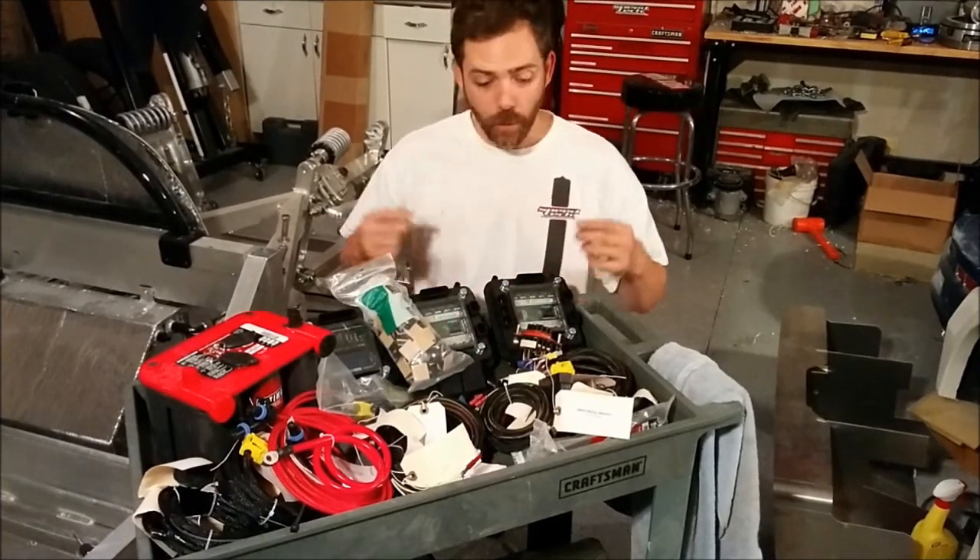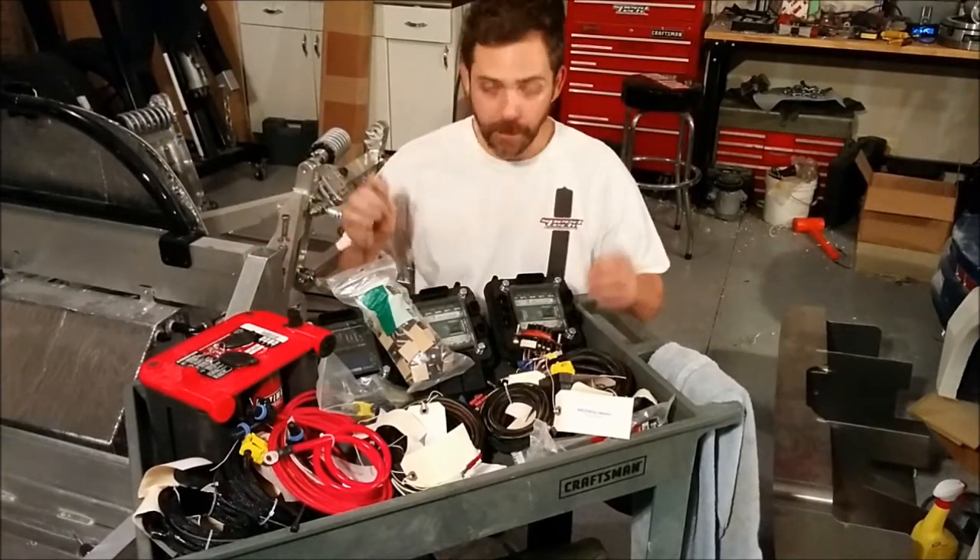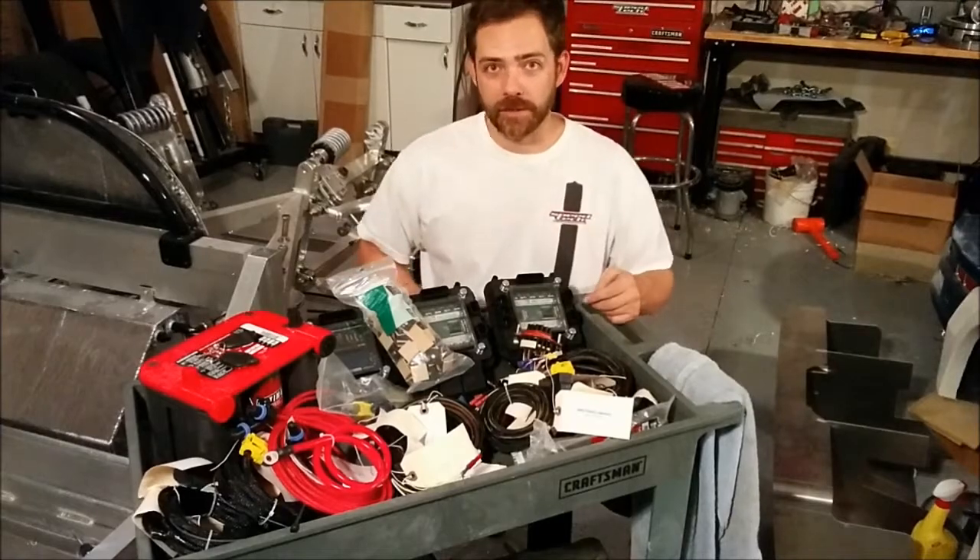I'm actually ready to go. Wiring is one of the worst topics for me, so I just like to tackle it first and get it over with. I'm going to go do that. You guys join us next time. See you later.